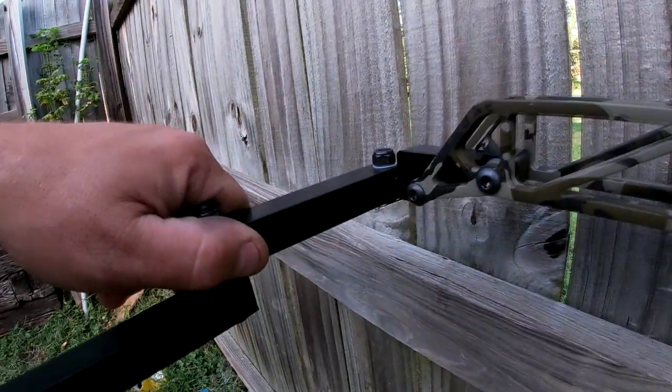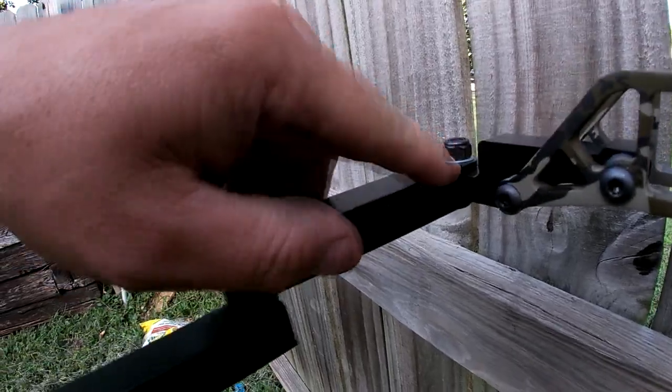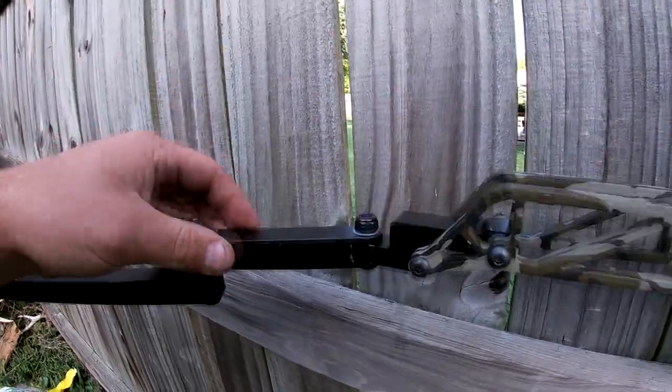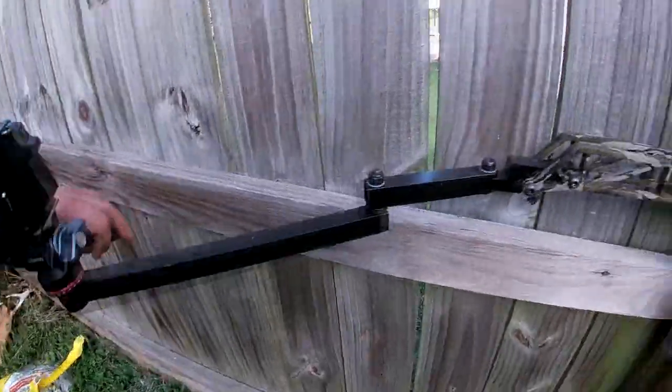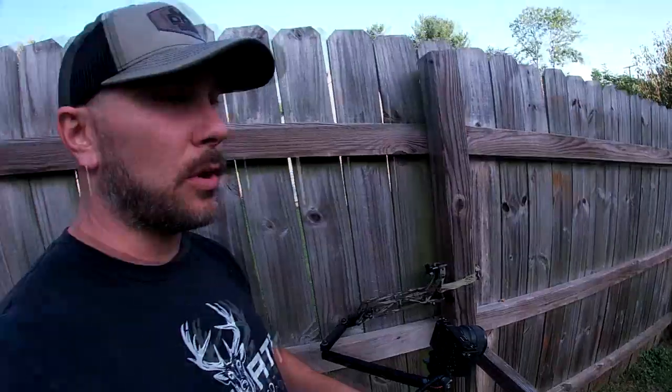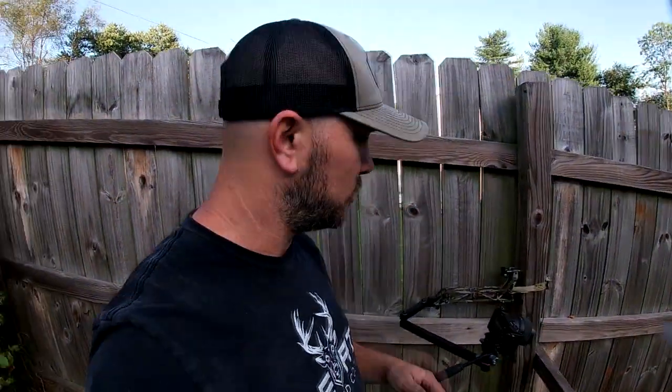That's the only thing that I wish it did have more of was a little bit more of a pivot here for saddle hunters, which it's fine. But if they took out any more, it would probably reduce the integrity of how strong this arm is. So that's what they went with. It does plenty good for me. I'm always hunting on a basketball sized tree or smaller when it comes to saddle hunting.